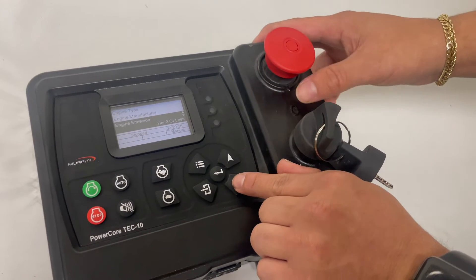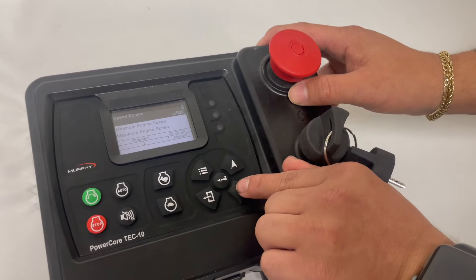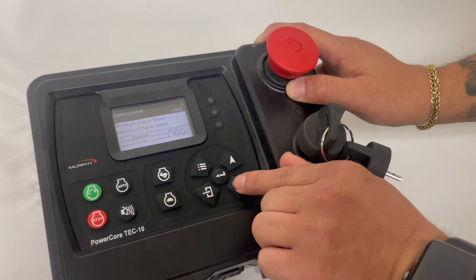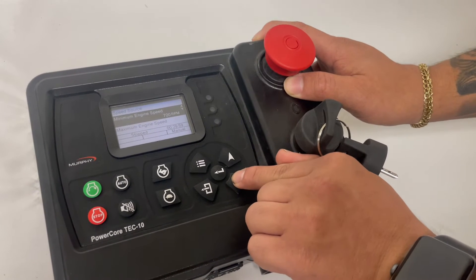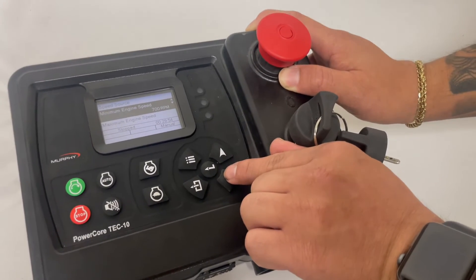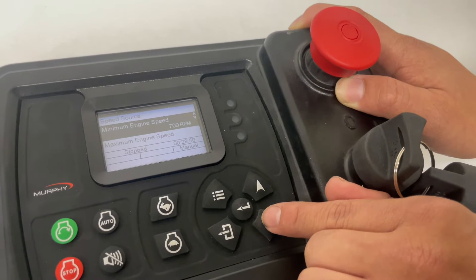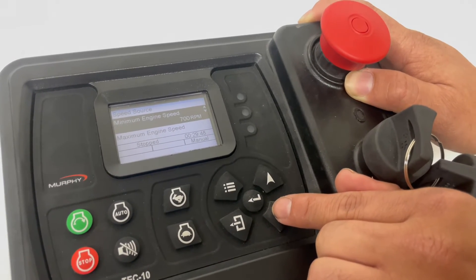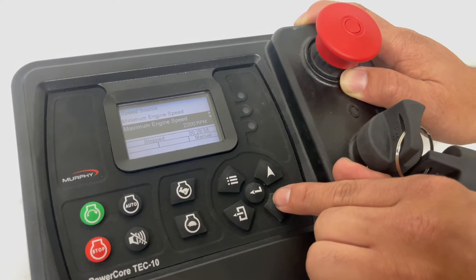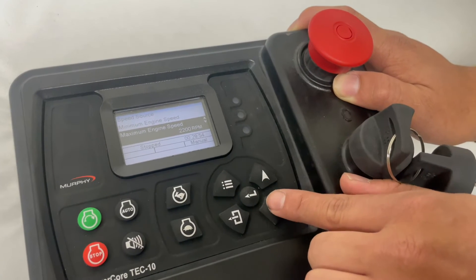You can also select your engine emissions and your speed source — whether we're doing this through a CAN bus system, through a magnetic pickup using your flywheel, or off an alternator. From here, you have minimum and maximum engine speeds, and this will tell the controller the target range for this engine. In this demo, we have it set to 700 RPM for our low setting and 2200 RPM for the high setting. These can both be adjusted accordingly depending on your situation.